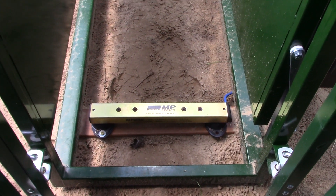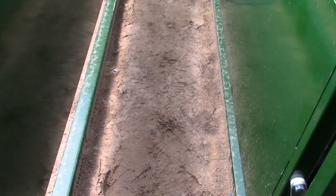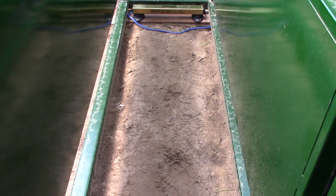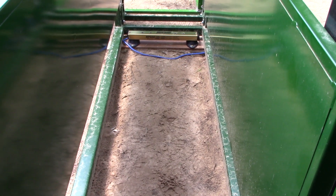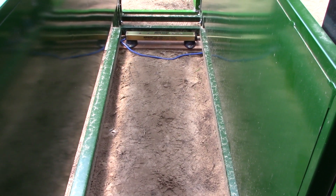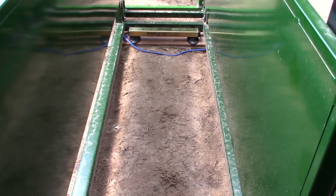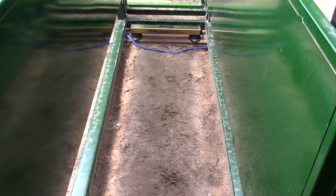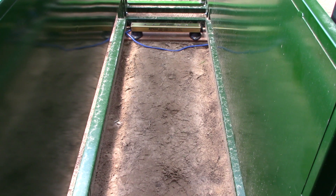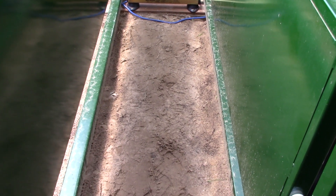We kept it tighter to the back end of the alley simply because we could fill it in a little bit better with material at the front end for them to walk on. With the animal in there the correct way, their head will be at the end I'm standing at right now and their feet will be more centered on the actual bars and platform.